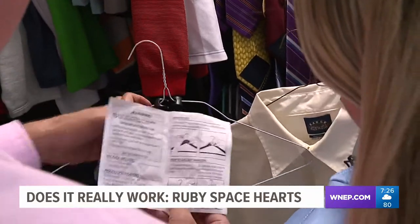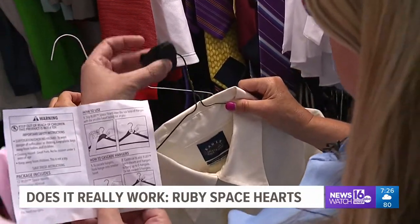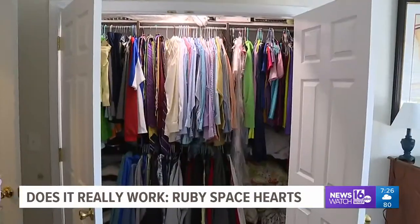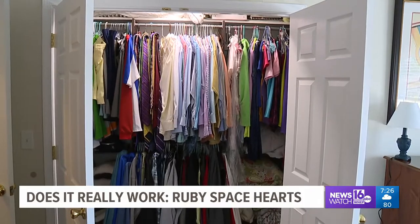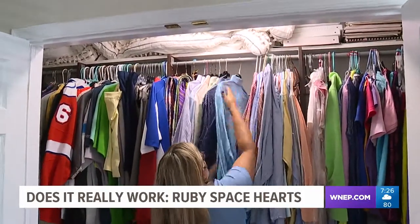We start by reading the directions, and it's really easy: slide the heart over the hanger and start stacking your clothes. That's it. We start in one closet that has a lot of dress shirts. As you can see, everything is stacked horizontally in two rows. We start with the upper rack and stack the dress shirts.